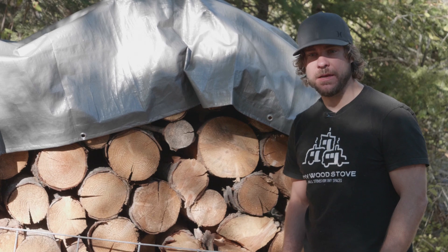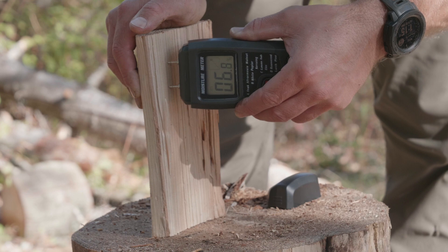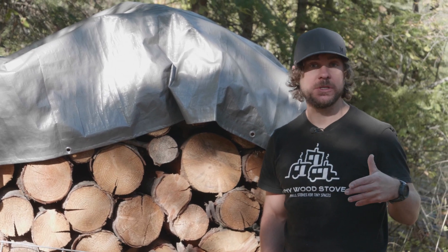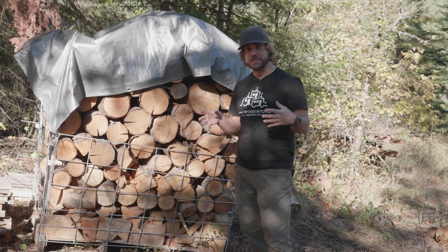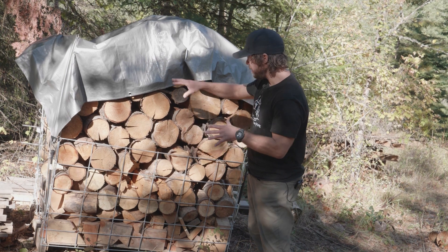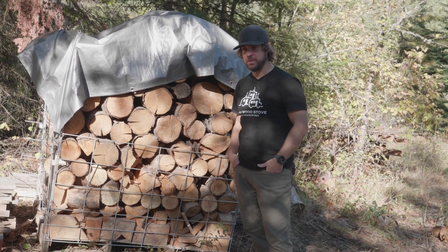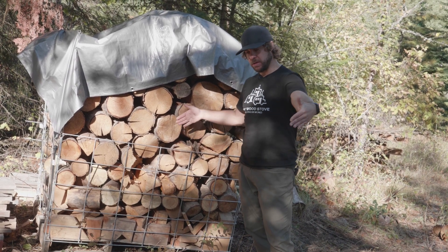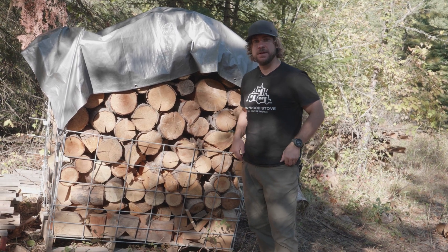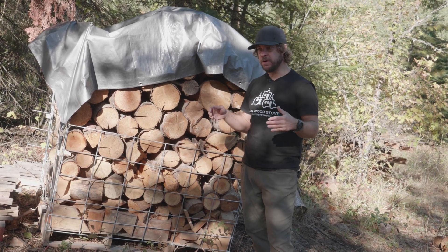The ideal moisture content for firewood is less than 20% — ideally 15 to 20%. Depending on how fresh it is, it could be upwards of 50% or more. If you have wet wood, you can cut it into four-foot lengths and stack it in the cache to cure, because dry wood splits much easier than wet. You can put it in long sections or rounds and let it cure down to 15–20% moisture instead of 30 or 40.